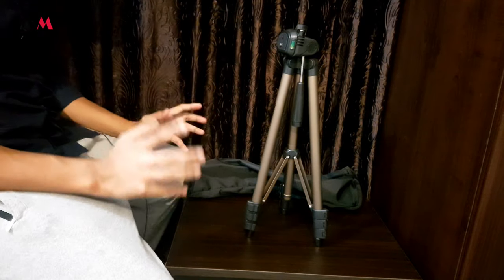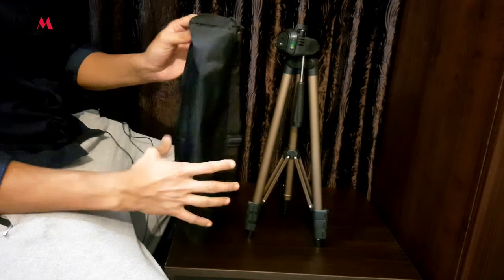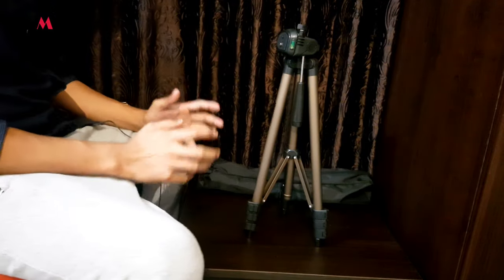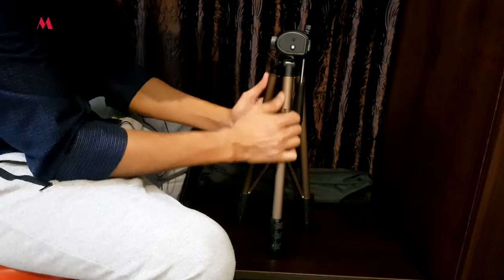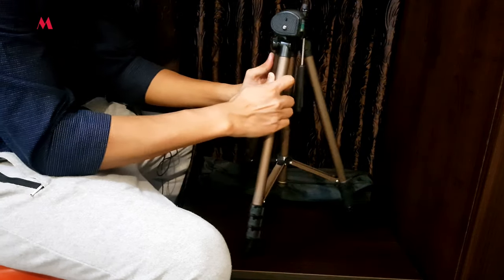So friends, this is what we get inside the box. We got the bag which will help us carry the tripod wherever we go, and it has got a strap as well. The build quality is pretty good and it doesn't feel like a cheap product.